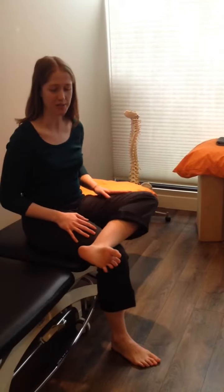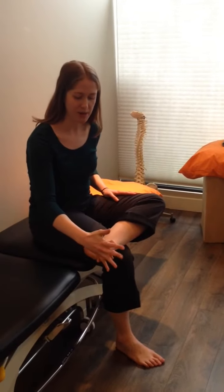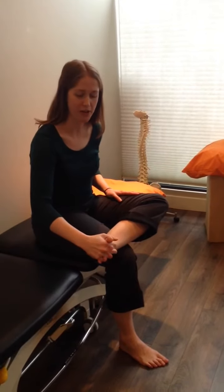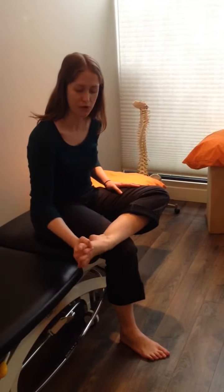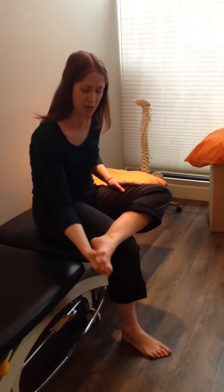Number one: fingers between toes. You want to interlace the web spaces of your fingers and toes together, gently move around the joints and the ball of your foot, as well as your ankle, and try to explore as many different directions of movement as you can.